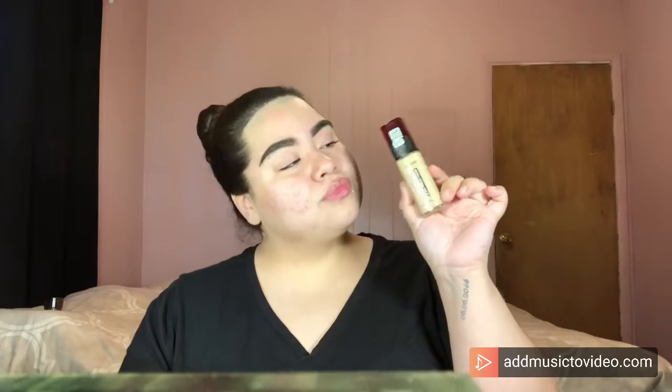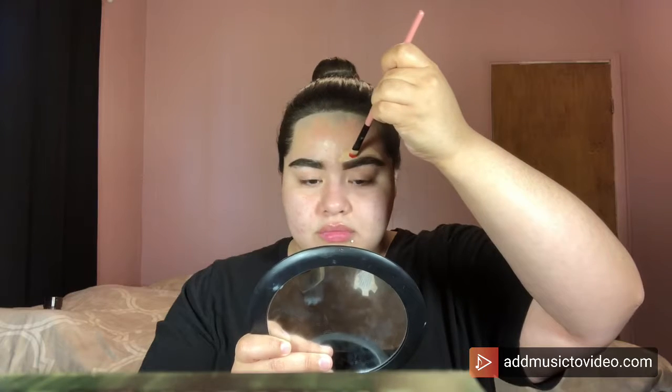For foundation today, I'm going to be taking my L'Oreal Paris Infallible 24 Hour Fresh Wear Foundation in the shade Linen 425. I'm going to take a round flat brush, put a little bit of foundation on it, and take that foundation to the eyebrows to carve out the top of my eyebrows.